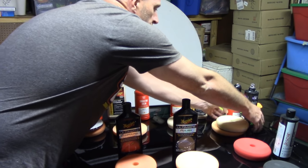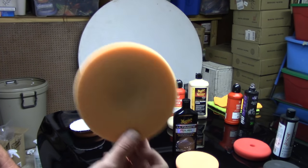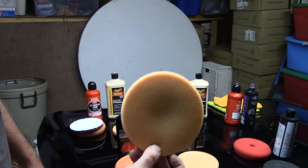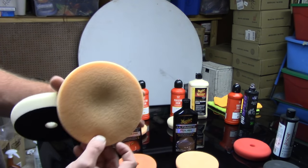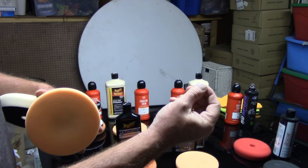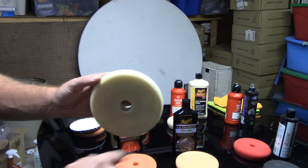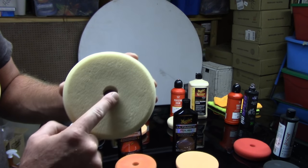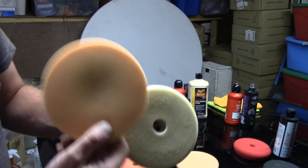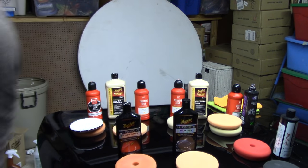What pads would I use with those two all-in-ones? You have two options. I still like to use an orange medium cutting pad — I know that's a little confusing because I was using those with the compounds, but you can use them with an all-in-one as well. Take advantage of the fact that this pad has a little bit of cut to it, and you can remove some defects a little bit faster using the orange pad. If you want something a little more gentle, you can also use the white light polishing pad. I feel the orange pad might get you to your finished result a little bit faster.